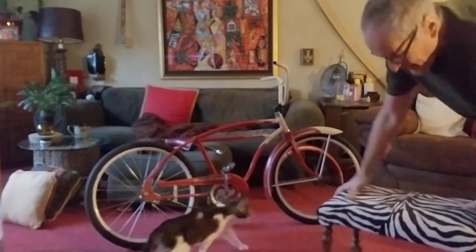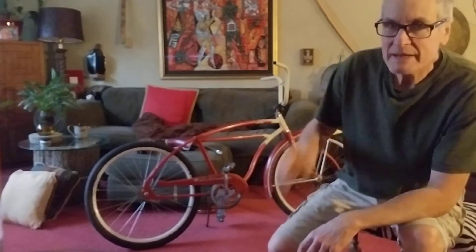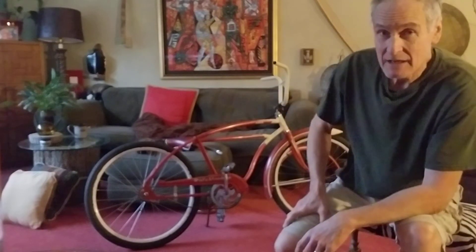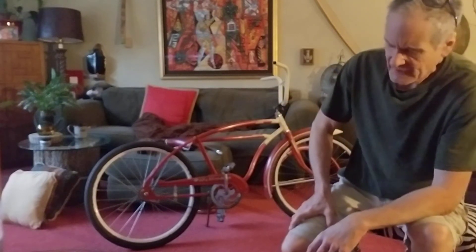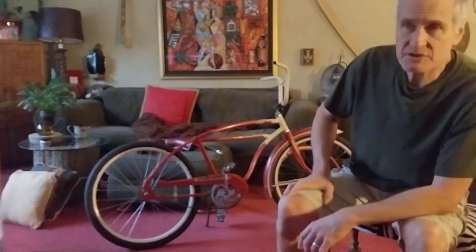My wife isn't up yet so I can have my bike in the living room. I wound up watching a really cool video on the history of Shelby bicycles.